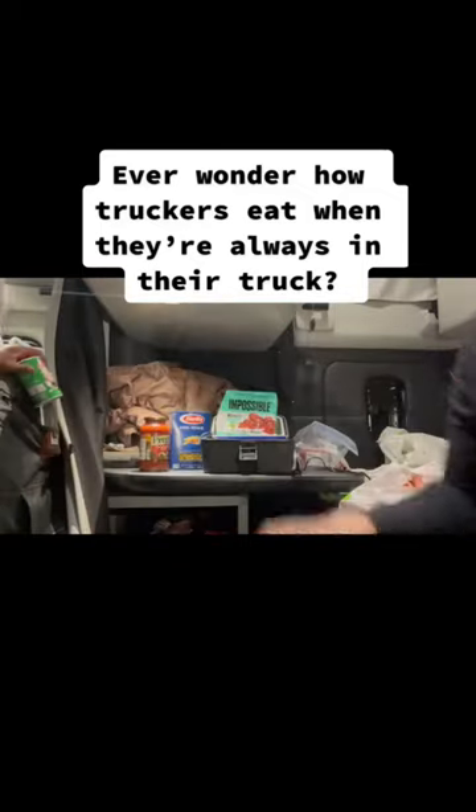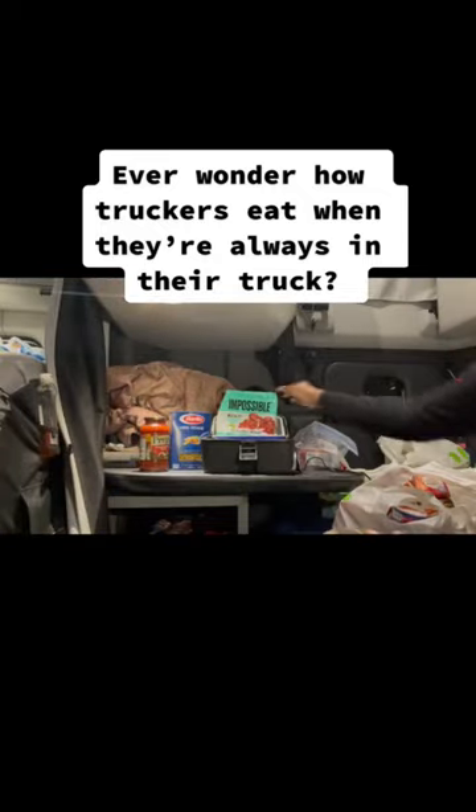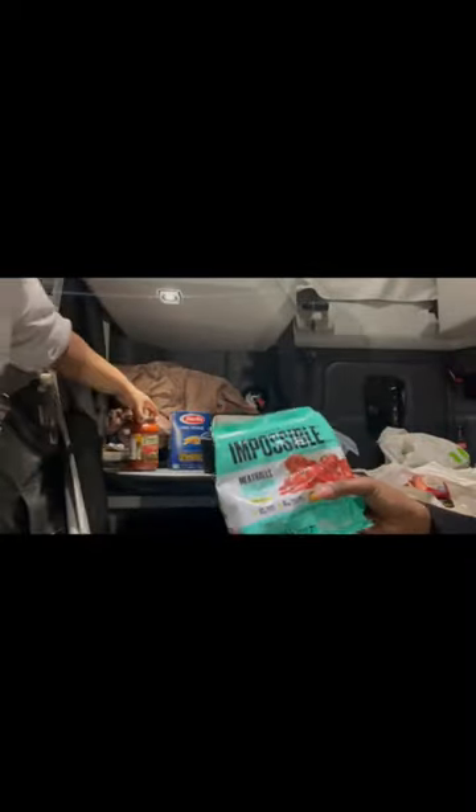Today we are making impossible spaghetti on the truck. This is how truckers eat when they get sick of fast food and want to make some home-cooked meals.